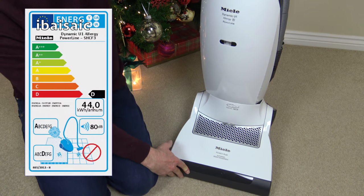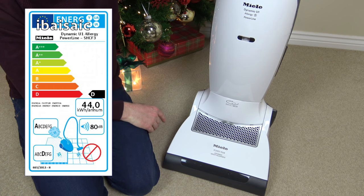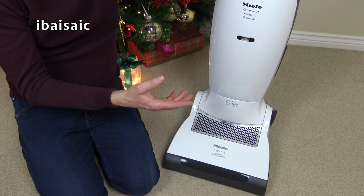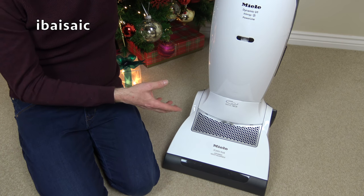Now according to the EU label it's not suitable for hard floors. I don't know if it failed the specific test, but I can tell you that just regularly cleaning hard floors, it is fine — there's no scraping or scratching sounds when you're using it on hard floor. I'm quite happy to use this on all my hard floors.